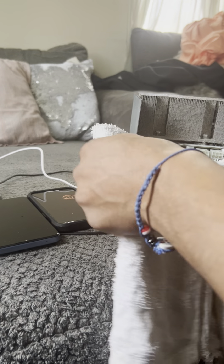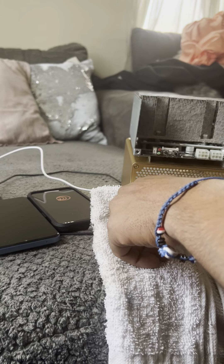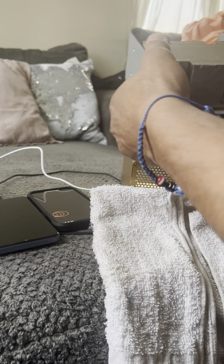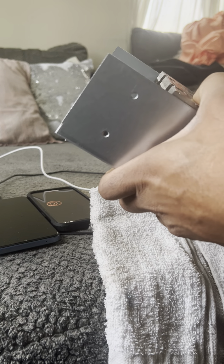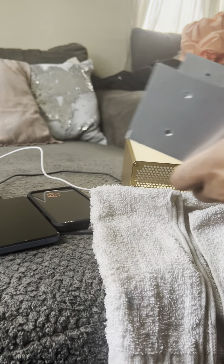Mad dust — dusty! I don't even know how to tackle this. Look at all that dust — that ain't good.